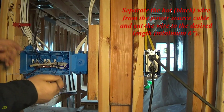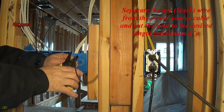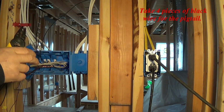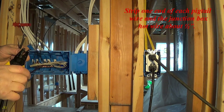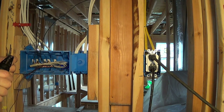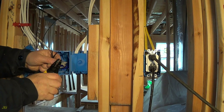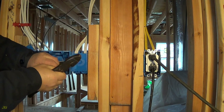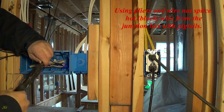Separate the hot black wire from the power source cable and cut the wire to the desired length, minimum 6 inches. Take 4 pieces of black wire for the pigtails. Strip one end of each pigtail wire and the junction box hot wire about one half inch. Using pliers and a wire nut, splice the hot black wire from the junction box with the pigtails.